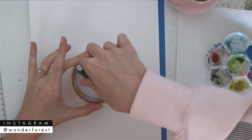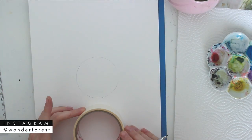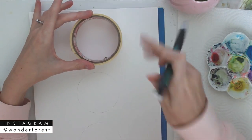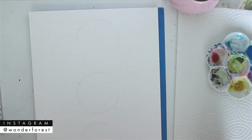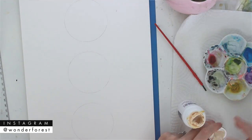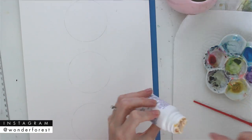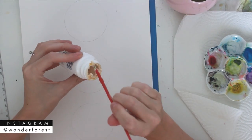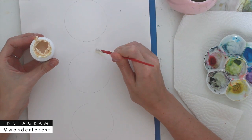Hey guys, welcome back to my channel. I'm Dana — if you're new here, welcome. I create art videos and some other stuff, so please subscribe if you like what I do. In this video I'm going to create an art piece with three different moon phases and I'm going to share how I do it, but I'm also going to talk about what's been going on in my life lately.